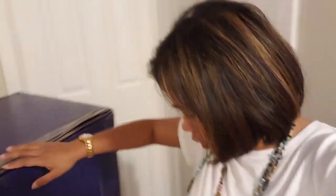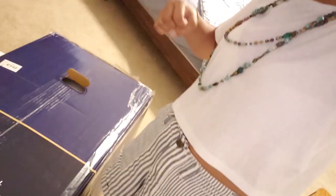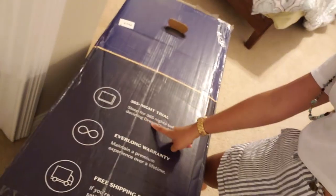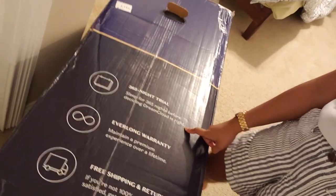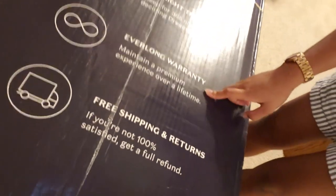It's not sponsored. We just want to show you how it looks like. We're going to unbox this. It's a hybrid mattress. It says here that it has 365 night trials — sleep for 365 nights before deciding DreamCloud is right. And every everlong warranty will maintain a premium experience. It's free shipping and free return if you are not satisfied.